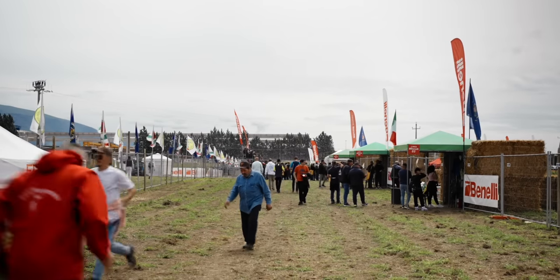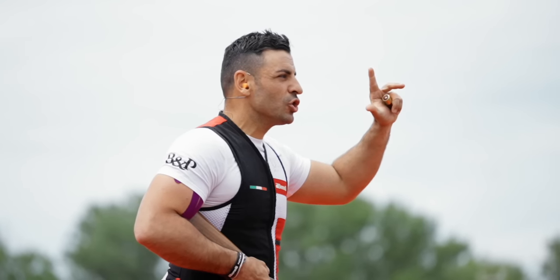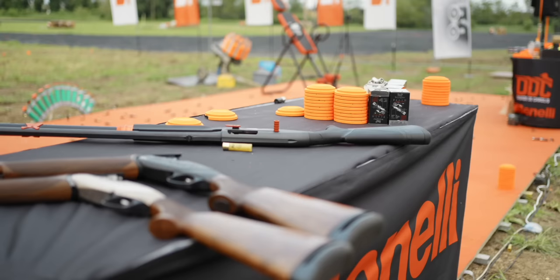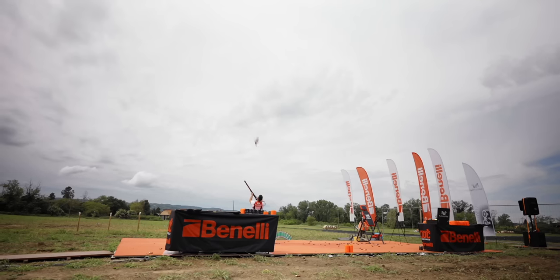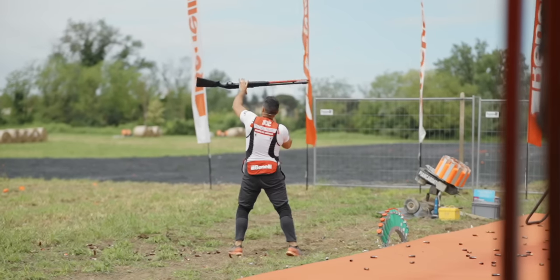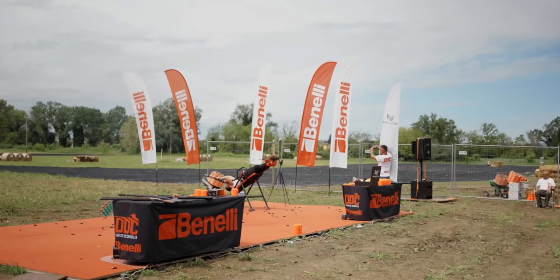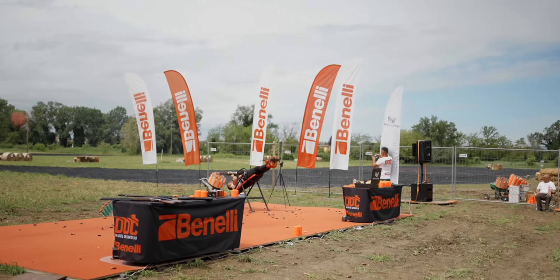Davide de Corollas was also performing his trick shooting show here, so we headed over to check him out before catching up with a hunting agency.